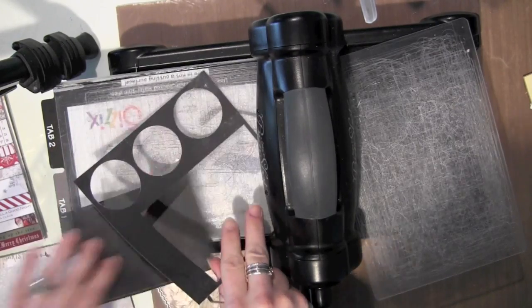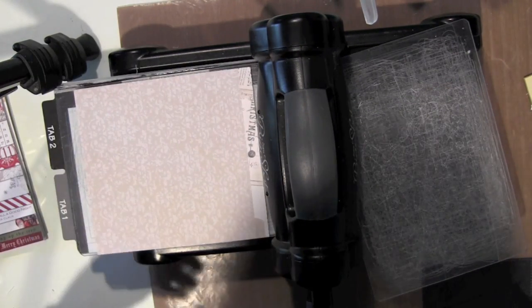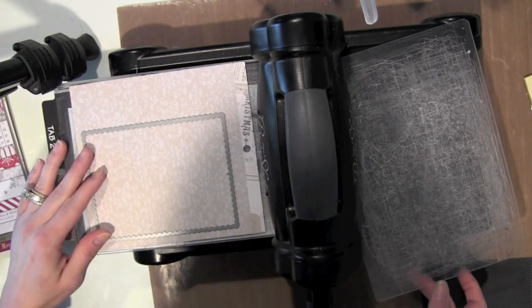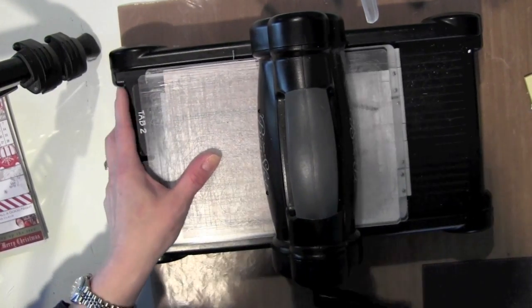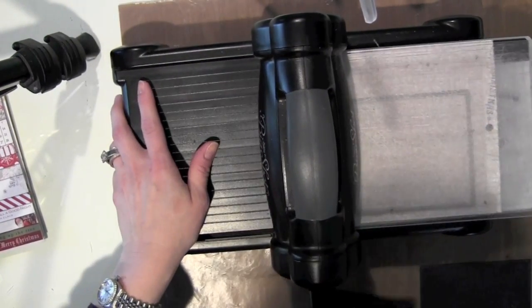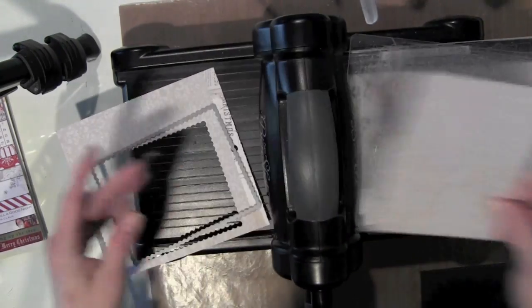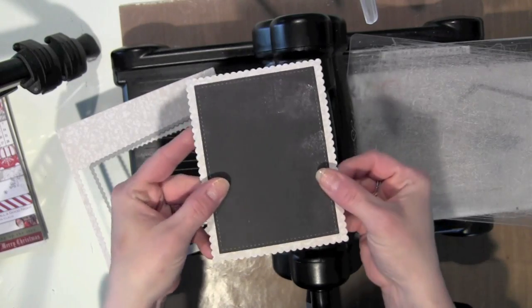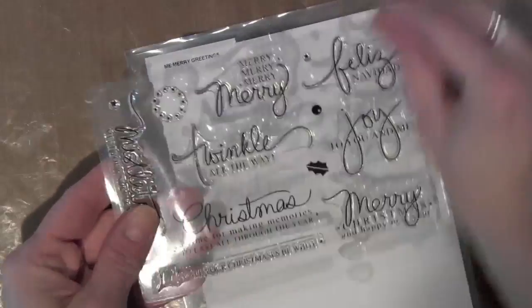I'm die cutting the rectangular frame for my card using a new die from Mama Elephant. It has a stitched border around it, and I die cut that from some black pattern paper that has kind of a chalkboard looking background. Then the scalloped border I die cut from a piece of Teresa Collins' Christmas paper that's very neutral with just some subtle text in the background.